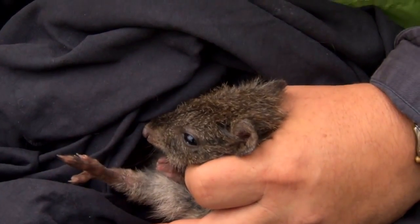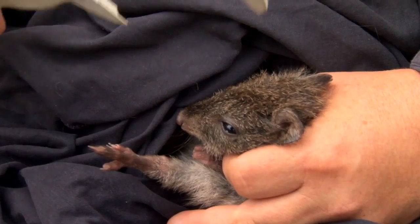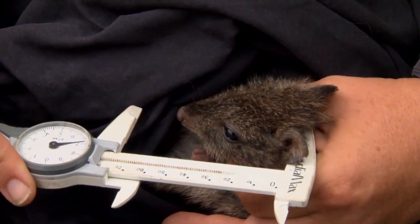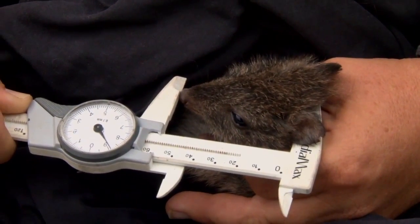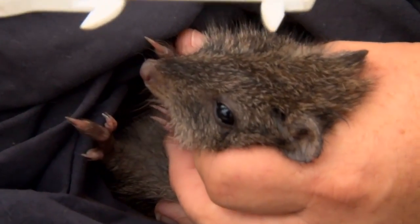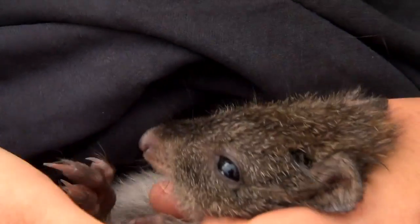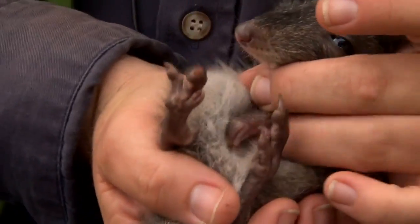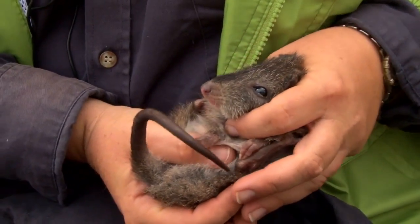What I'll do is leave them in the bag together, find a nice bush, and leave them so they can sort themselves out and come out when they feel safe to do so. Head length is 58.9. So this is a young at heel female Gilbert's Potoroo.